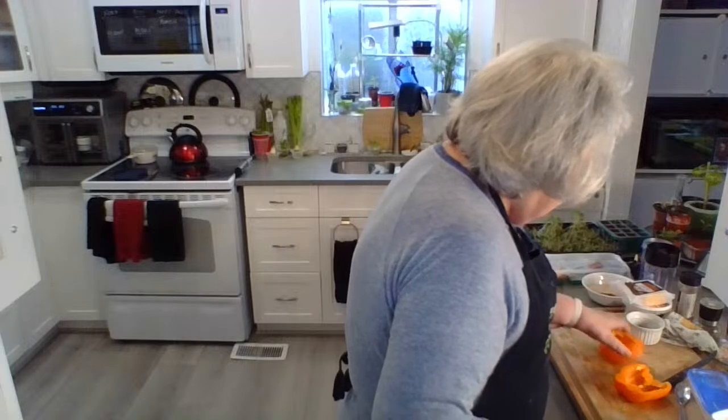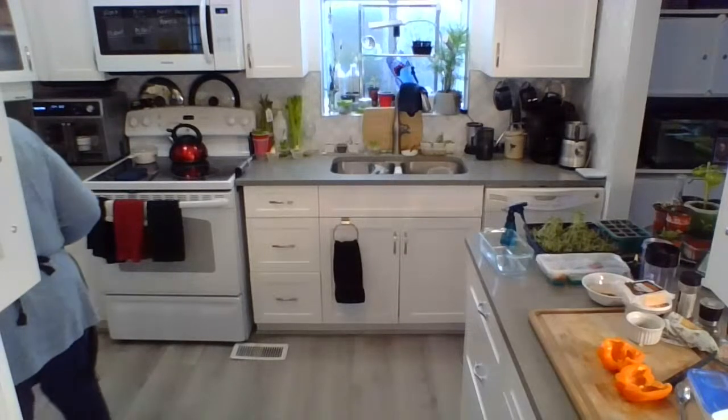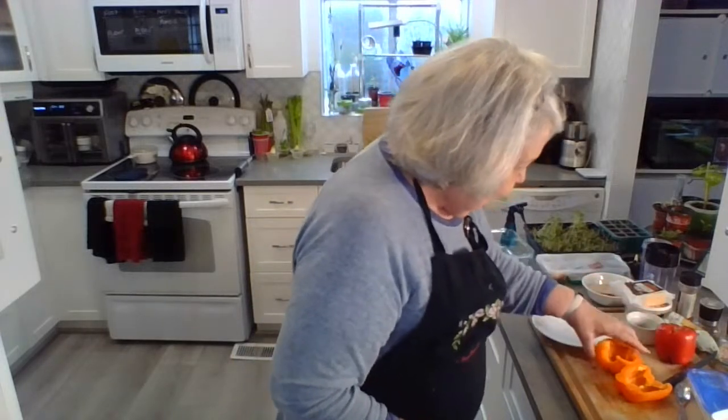Now I want to show you why I made that decision — it's really psychological. If you look at it, you can either have one stuffed pepper on a plate, or you can have two halves. Psychologically, the two halves look like twice as much food as the one standing upright. So if you're trying to reduce the amount that you eat, psychologically this works really well — and it's exactly the same size.